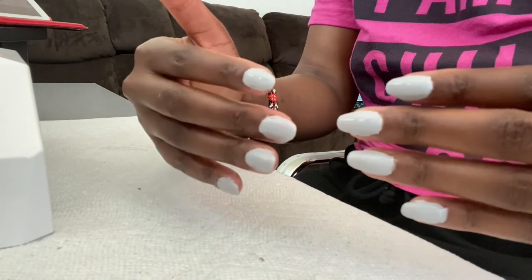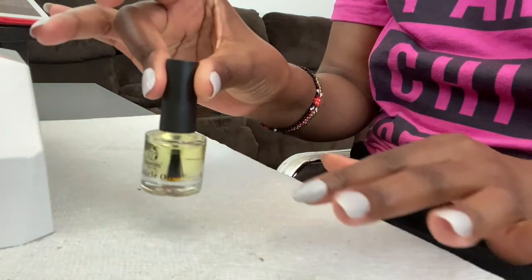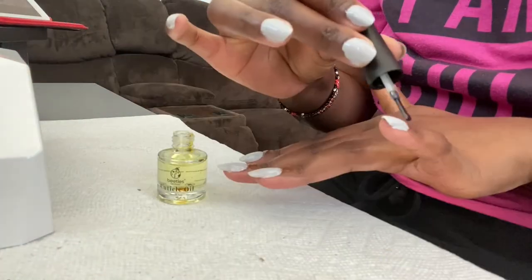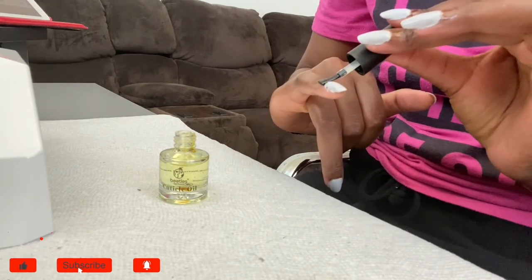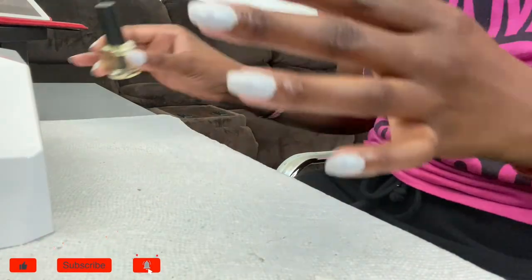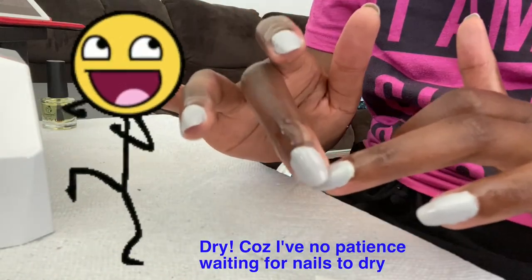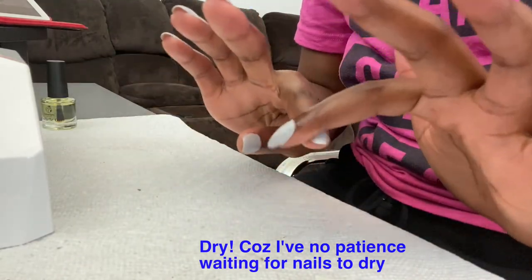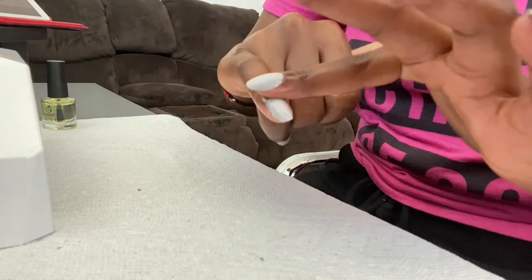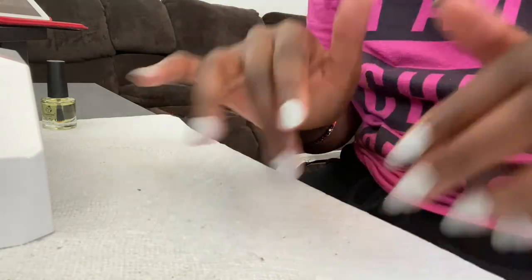Thank you so much guys for watching, and be kind to others and be kind to yourselves. Before I go, I want to put some cuticle oil — I'd say to do that and massage it in. It has a very mild scent, I can barely smell it. That oil actually feels really good because of all the time under the UV light. That actually feels really nice. Thank you so much guys again for watching. Bye!